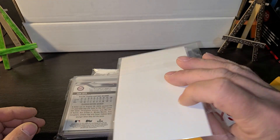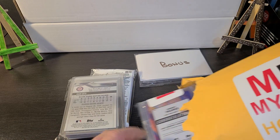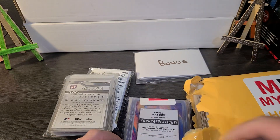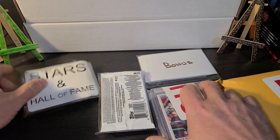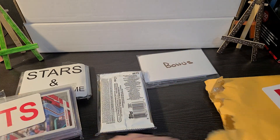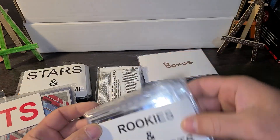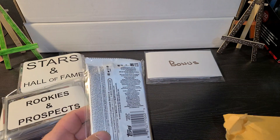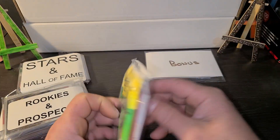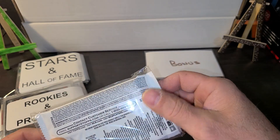Looks like we've got a bonus pack — that's cool. We've got a Stars and Hall of Fame, a Hits, Rookies and Prospects, and a couple of Hobby Packs. How do we get into this thing?